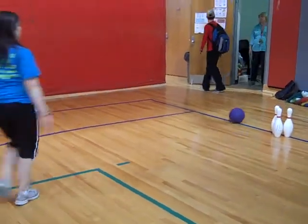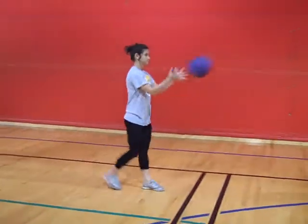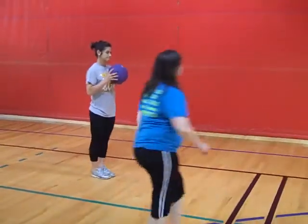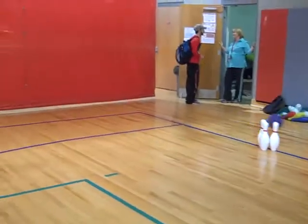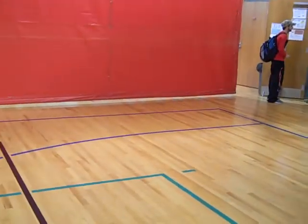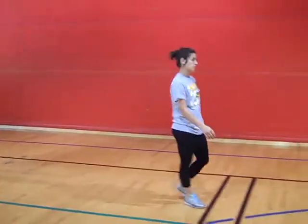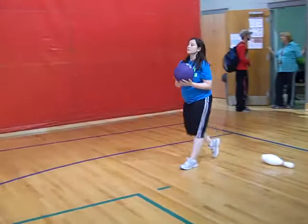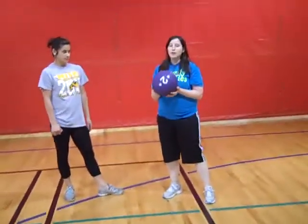Good try. You just want to make sure that you're aiming at that second pin. Try one more time. Good try. You have the basic gist of it — just make sure you hook with that hand. And that's those three basic bowling steps.